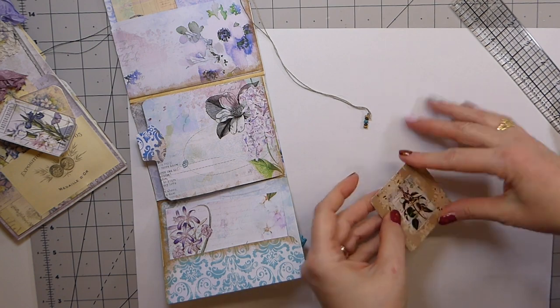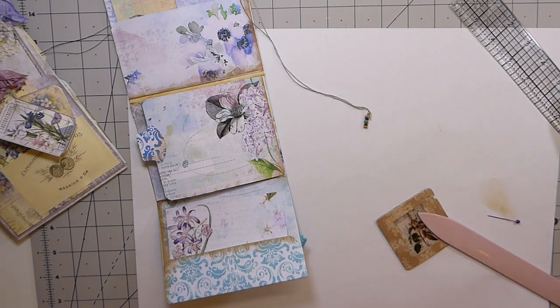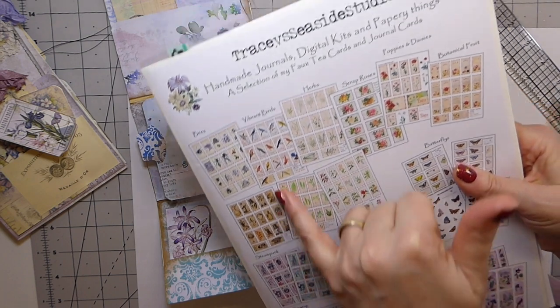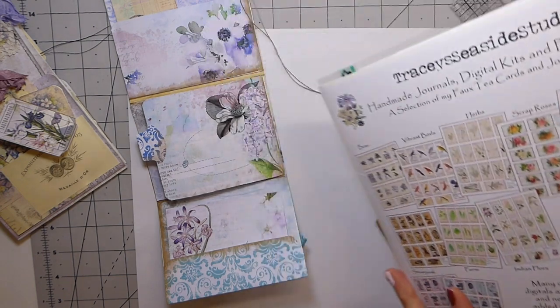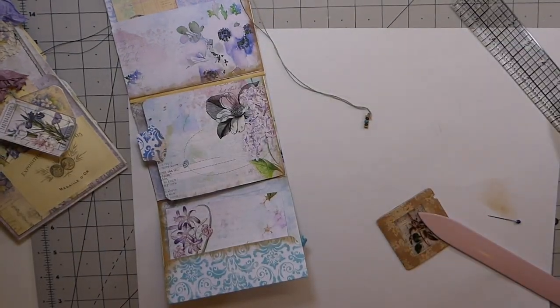These little images here were from Tracy's Seaside Studio. She was so generous — she sent me a nice sample of what she's got in her shop. If you're looking for some of these, the images are stunning. I may have shown these before, but that's where they came from.